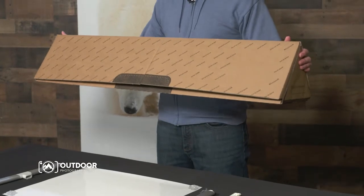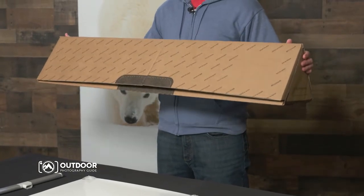Transporting Exposure prints from your car to the show is really easy using their handy boxes. And with just a few minutes of assembly time, your work can be ready for display.